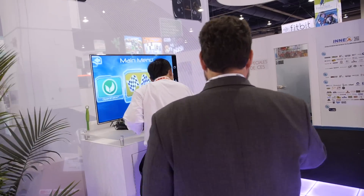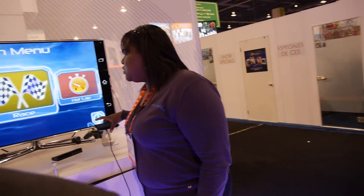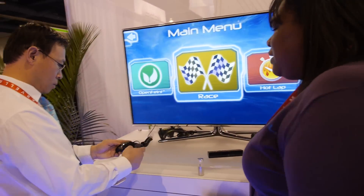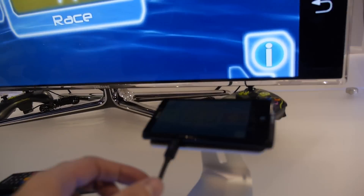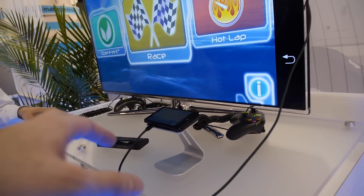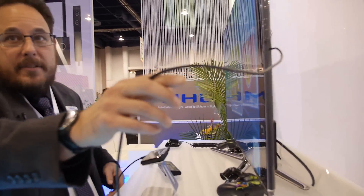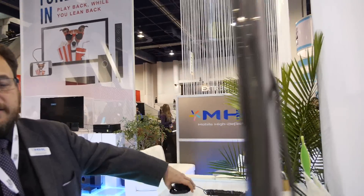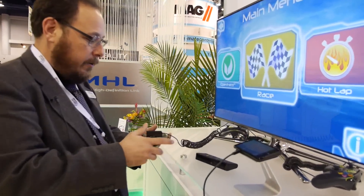I'm going to show you some cool stuff around gaming. This is a Sony Xperia TL phone connected via MHL to the MHL port on the Samsung TV. What's really cool is this phone is being powered by the MHL port, sending full high-definition audio and video to the TV.